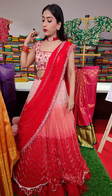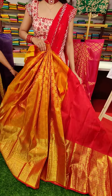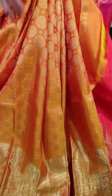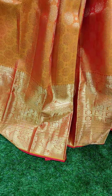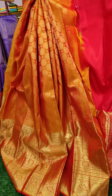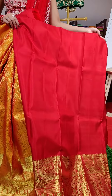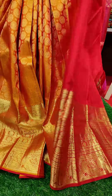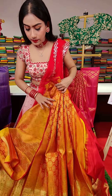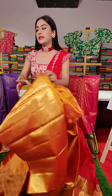So the next one is in yellow color — these are all pure Kanchipattu lehengas. We have got star motifs with golden zari work and a big border. The edge is in red color. To pair up with this lehenga, this is a red colored blouse with big border. Yellow and red is a very traditional color. Coming to the price, this is nineteen thousand rupees.